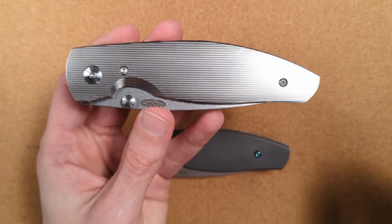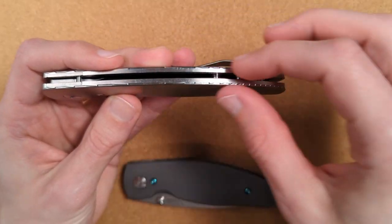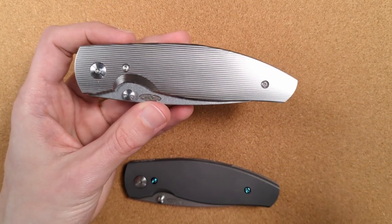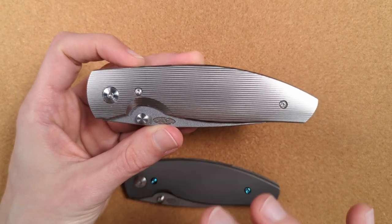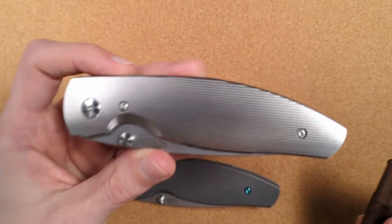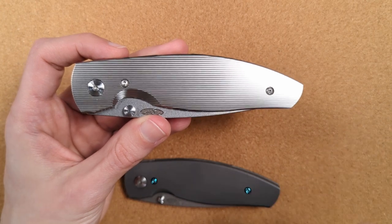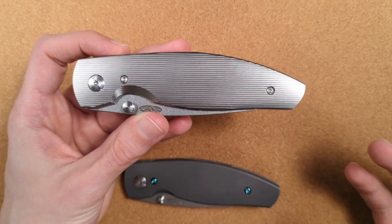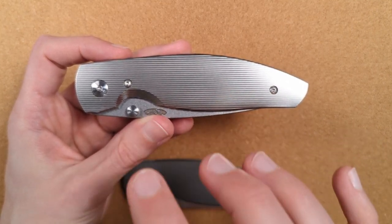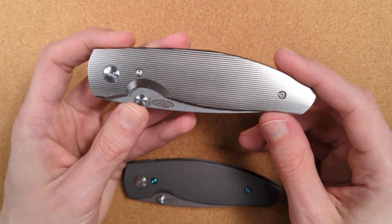So what we finally have is an Atom with titanium interchangeable scales. The idea of the full titanium version with the integrated backspacer is still really cool, but this is so much better — because you don't have to have a totally new knife. You can make your Atom today turn into a titanium Atom the same way you can make it turn into a wood or micarta one. It's so much more versatile, easier, and a lower cost of entry since you can buy the scales standalone.